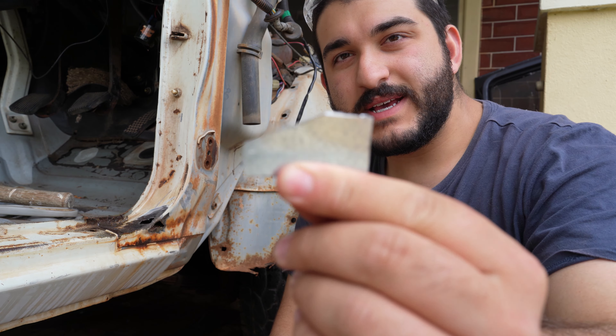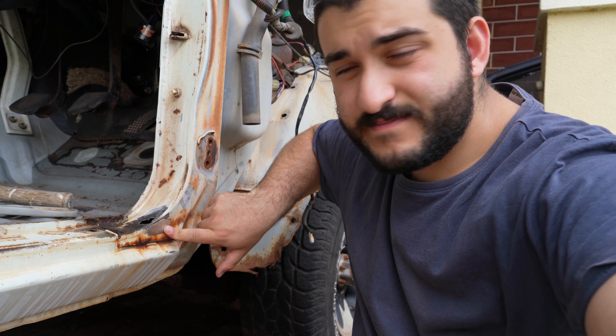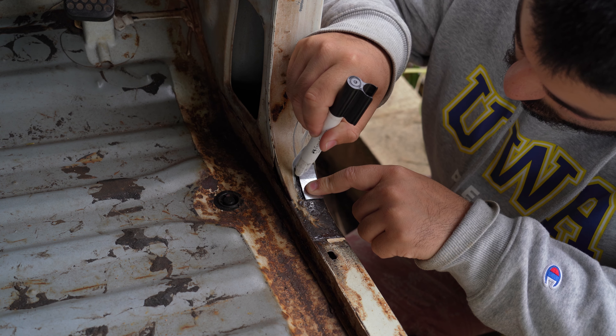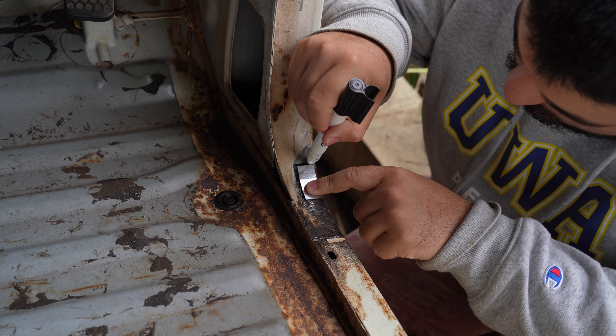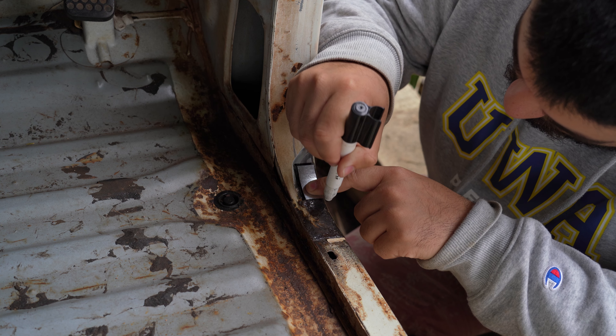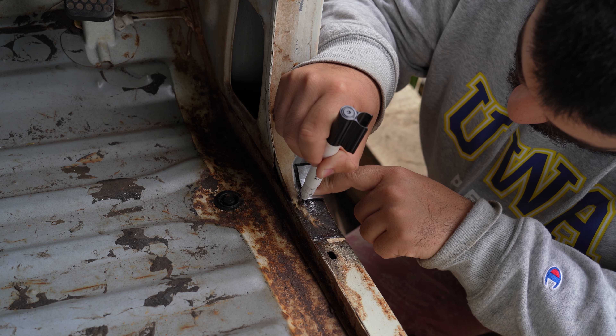Here's our new piece — it fits up pretty well just on there. Once you're pretty happy with your rust cut and it lines up well like this, you can mark out where you're going to cut on the car just by tracing with a texta. On the last repair I did, I cut the hole first and then tried to make a replacement piece to it, and that was just heaps harder than it is to make your piece and cut your hole to your piece.